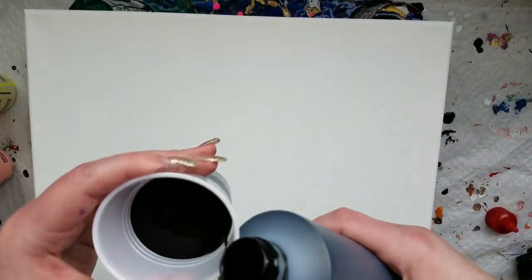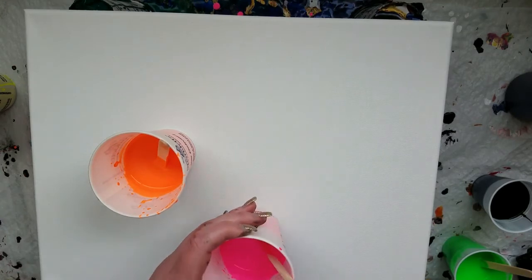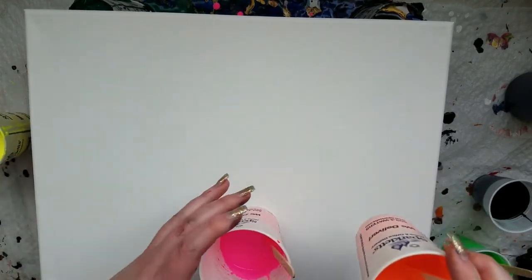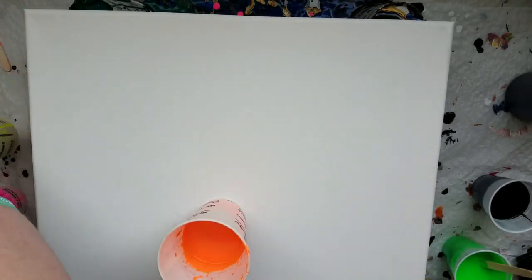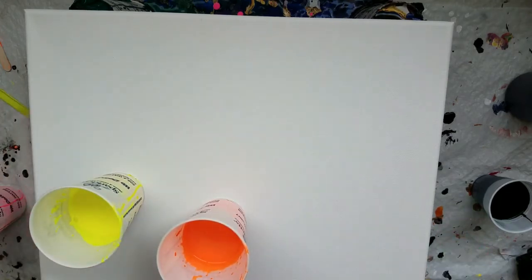I'm going to do black with those neon colors again — they're pink, yellow, orange — and I'll throw the green in there just because I don't want to waste it. Puddle pours are fun. I used to do them for a long time and then I've mostly just been doing dirty flip cups, but we'll try a puddle pour with this stuff and see how it goes. I'm going to do four puddles, no rhyme or reason to the order. Some people like to keep it in order, but I don't find that it does anything for me because everything mixes up so much anyway.